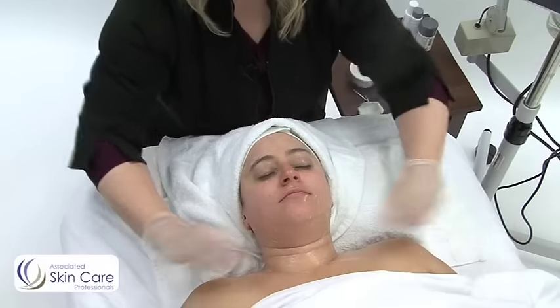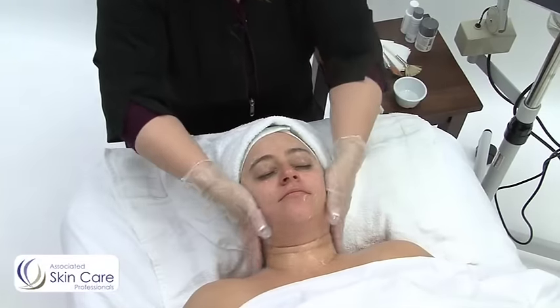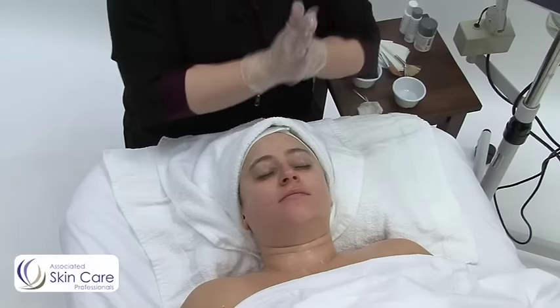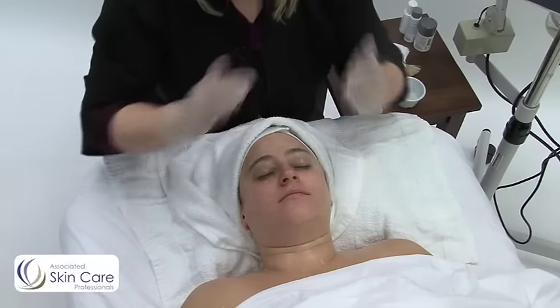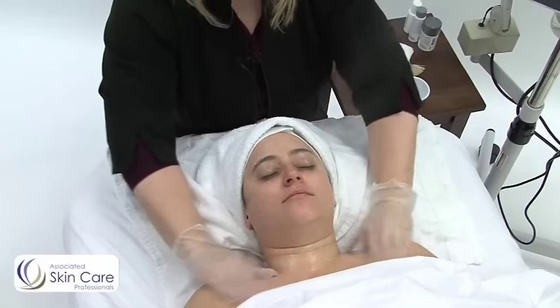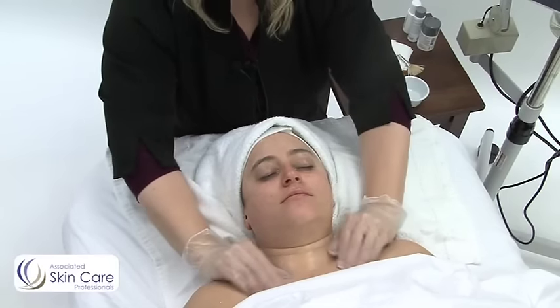Now I'm going to go ahead and cleanse out to the decollete. So this is my application. Then I'm going to go into a specific cleansing technique. Starting at the decollete, I'm doing effleurage movements with a medium pressure.